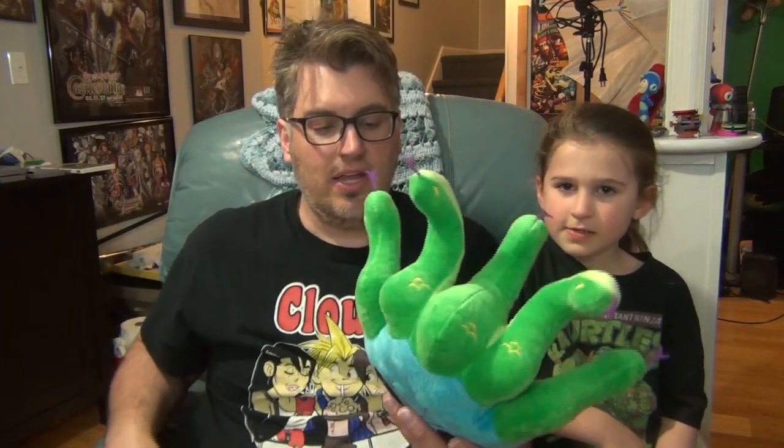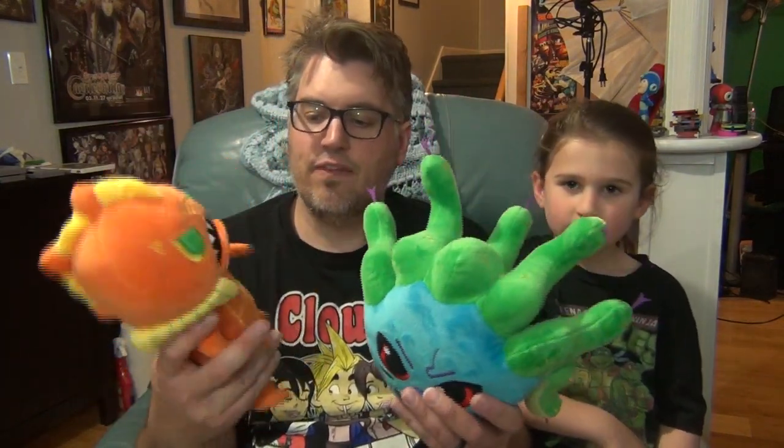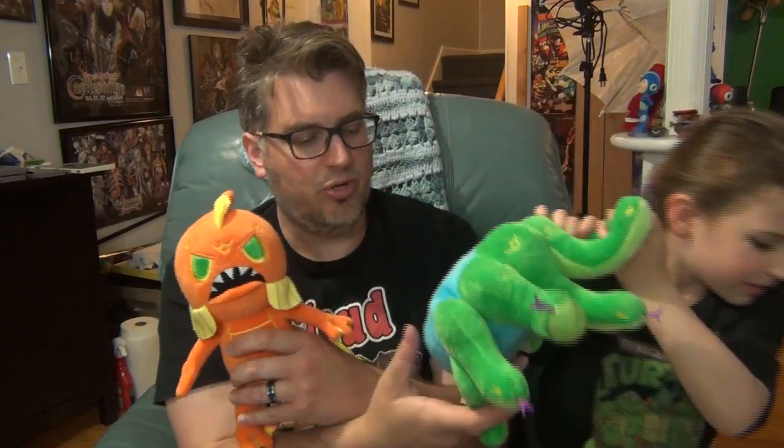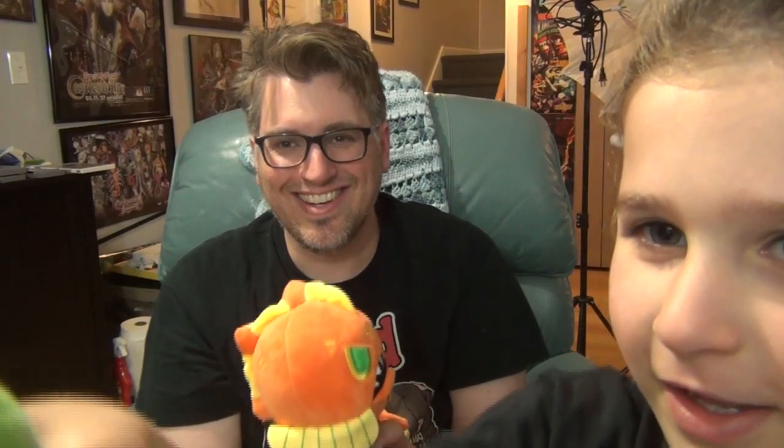I gotta say, these are well-crafted. They are very soft — so soft. I like the lines here, the little belly lines. They are sewn in. These are very well-crafted for plushies, and they're so fluffy! They're not junk. Here are the gills — the gills are so soft. The lines on the gills are not embroidered in. And guys, look at these little tongues. Pretty cool!